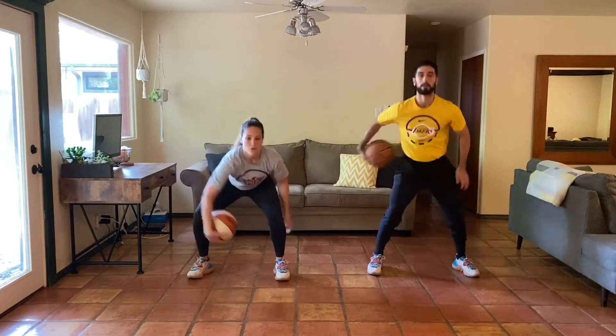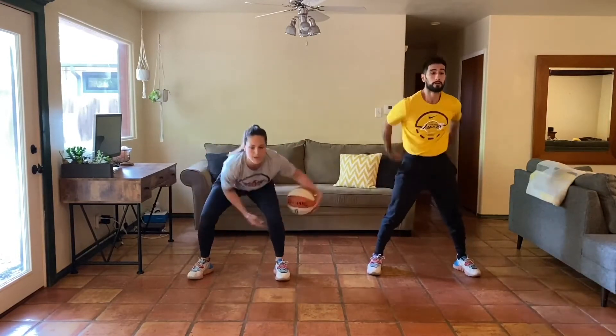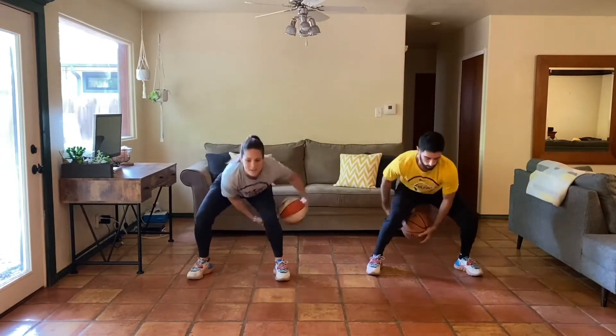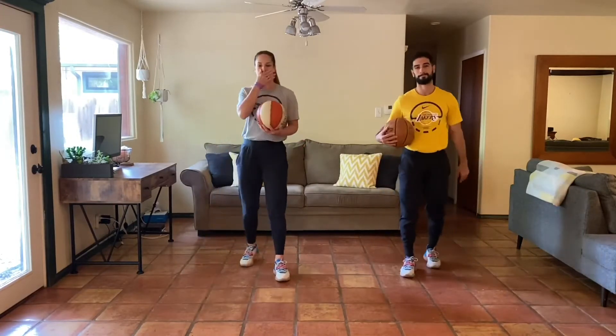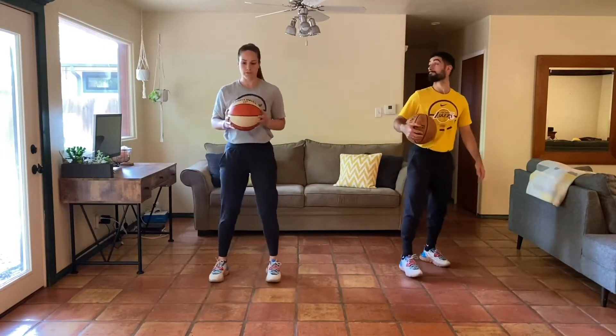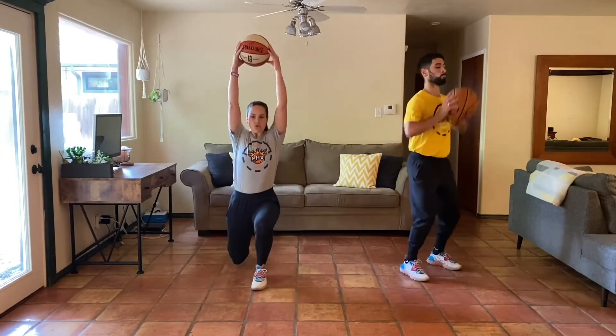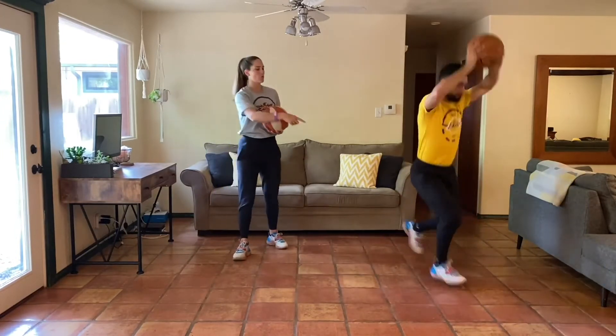We've got about 15 more seconds. There it is. Nice job, Christian. Keep it up, you guys. Three, two, one, and relax. Awesome. Now we're going with our split stance, okay? We're going into a drop squat here. From this position, we're going to drive that ball overhead. Let's try to be quick on the way down, stick our landing, and then find that stability.